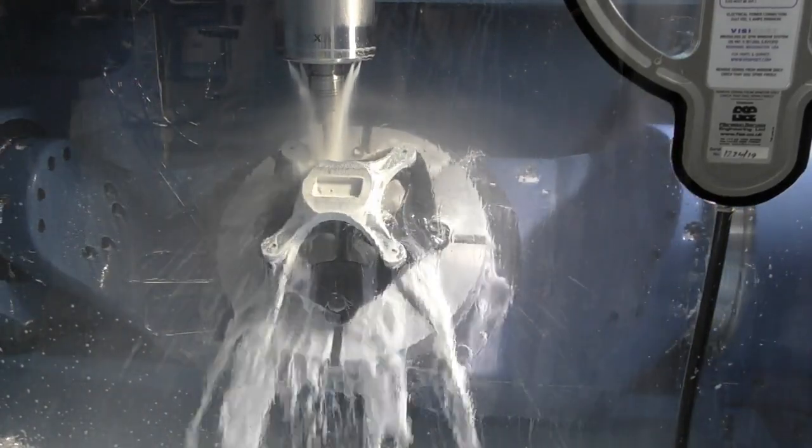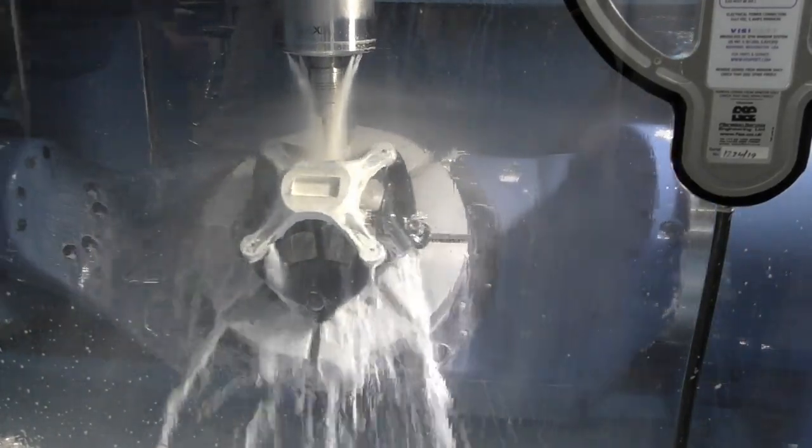Our business is traditionally CNC machining. What we've done is taken a fixture which would normally be made in steel or aluminium and printed it on the HP machine to prove how strong the material actually is.